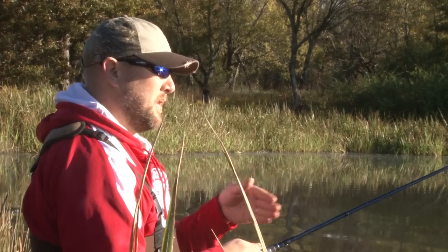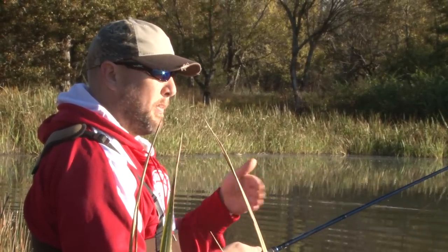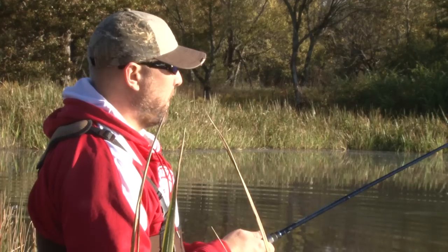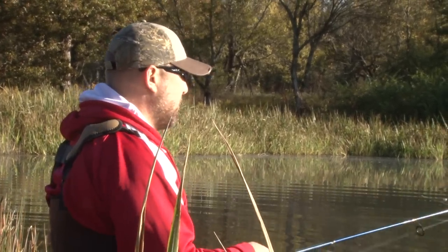The bait obviously, with a broken back or a jointed back end, has the look of a bait fish that's wounded. So I think sometimes you can trigger strikes from fish just out of instinct when they see easy prey and opportunity.